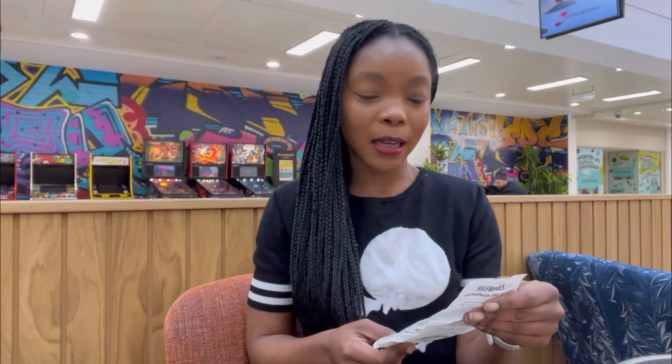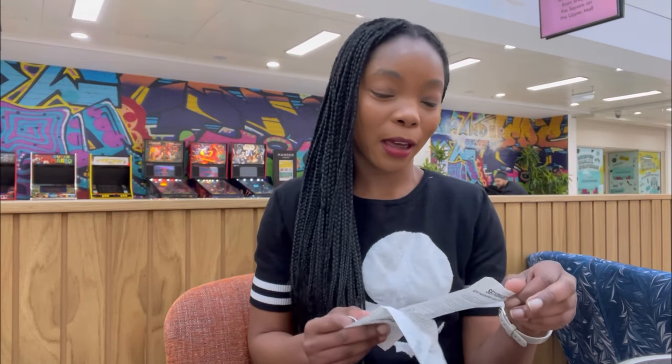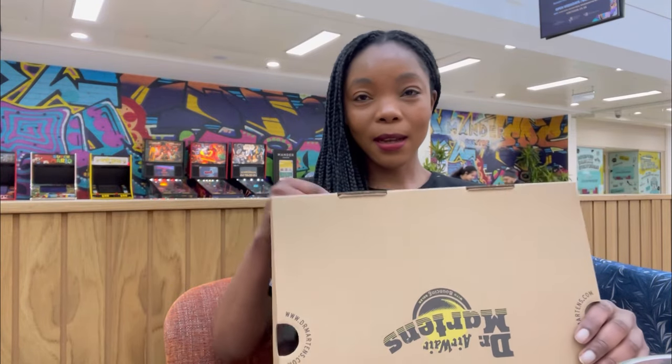I've been looking at purchasing these for a very long time, and the reason I didn't buy them earlier is because they are quite pricey — their standard price is about £145 to £180. I needed to be sure these were the ones I really wanted. Then my sister decided to treat me, and I also got a discount, so I decided to go for the vegan one. Originally they were £145, but I bought them for £92. This is the pair.